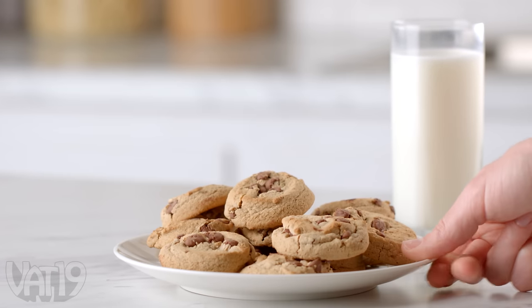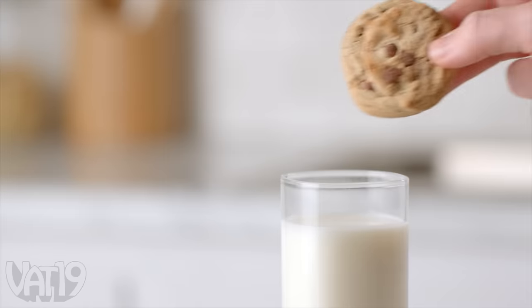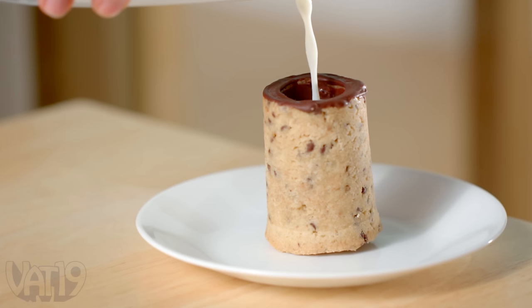It's always a good time for milk and cookies. But instead of dipping your cookies into milk, dip your milk into cookies and bite into a whole new dessert experience.